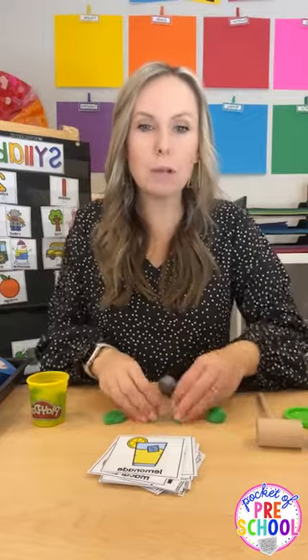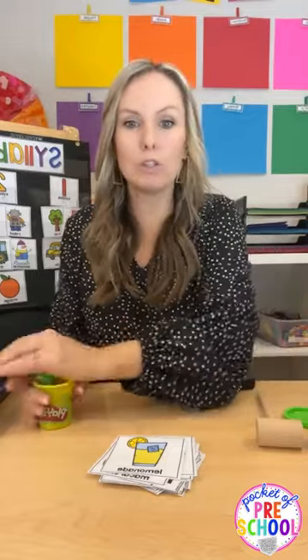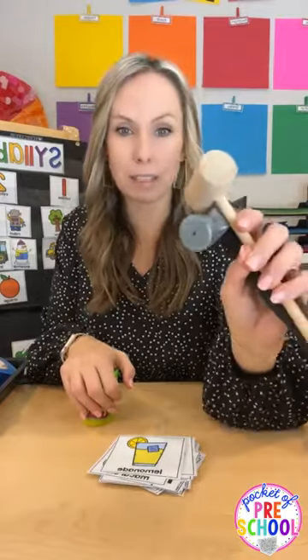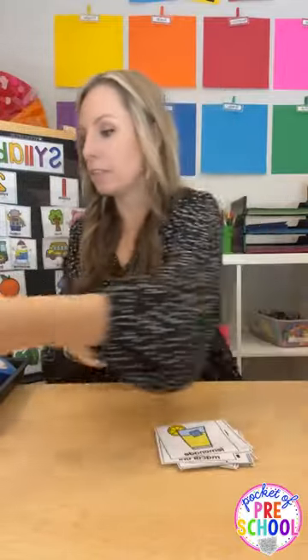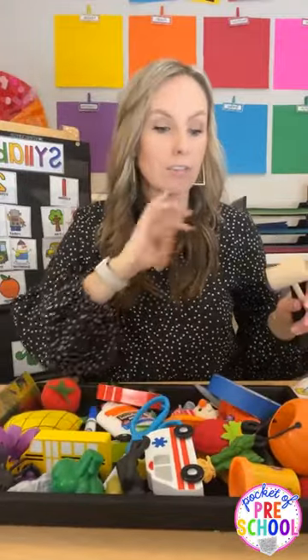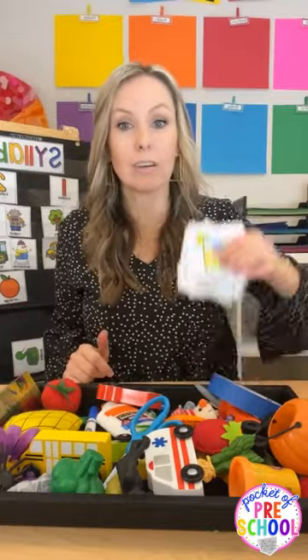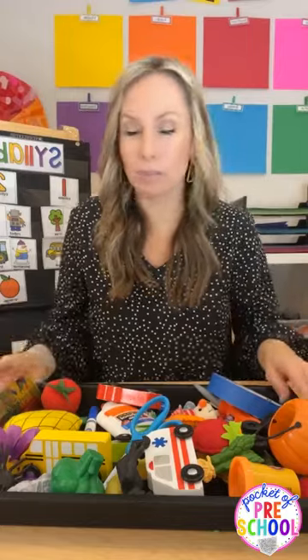If you don't want to use cards for any of this — the hammers or anything — you can always do a tray of objects from your closet. That's easier in some ways but more prep in others. You pick what you want to do.